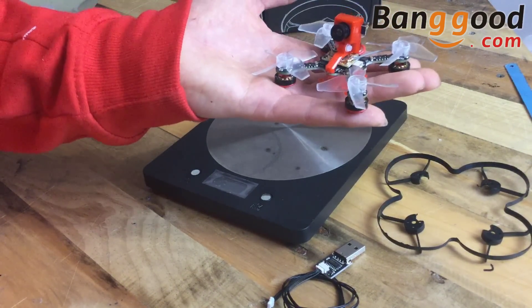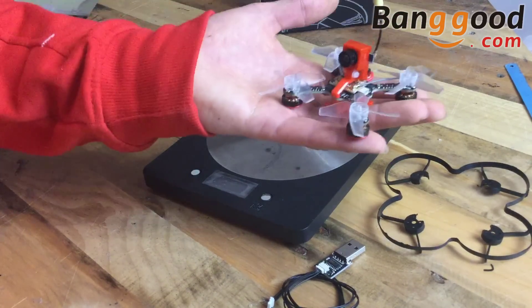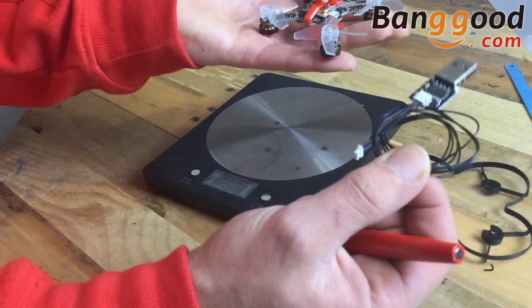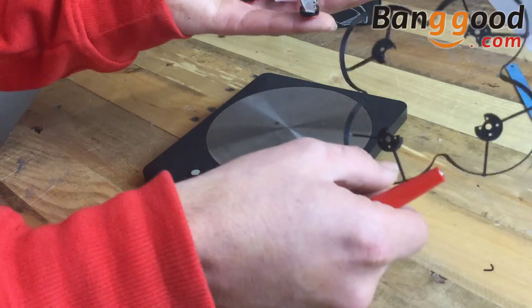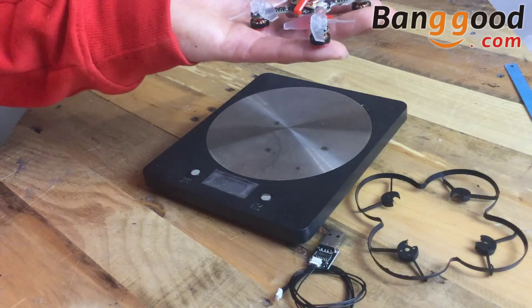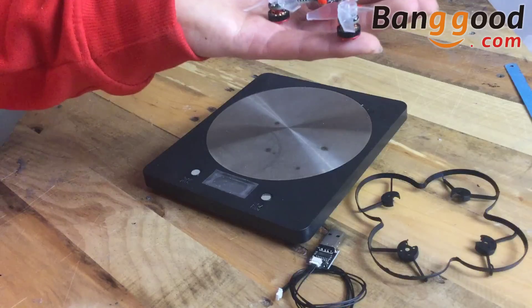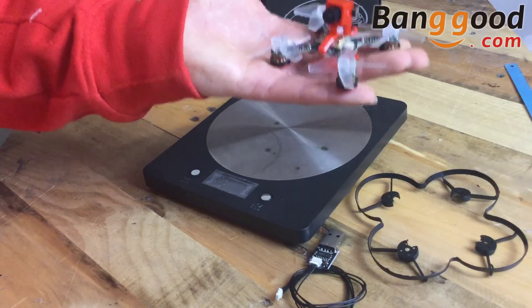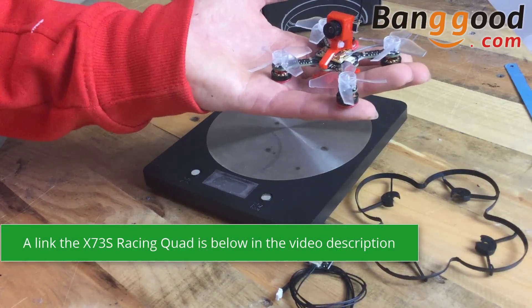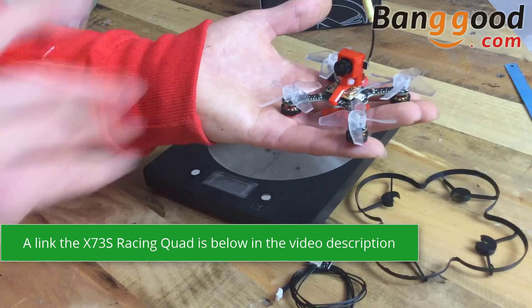We've also got some separate leads here and a little prop guard included, though I'm not sure if I'm going to run that to be honest. It looks like fun and it's time to find out. With that said, from myself Matt and this little bat-poop crazy quadcopter — cheerios!